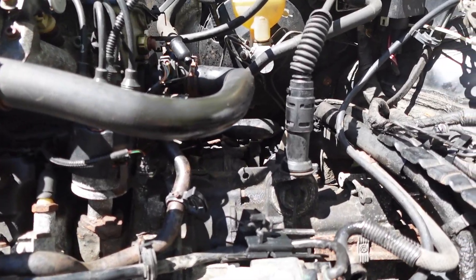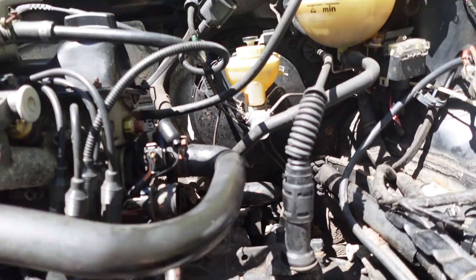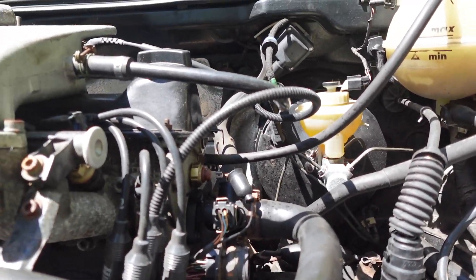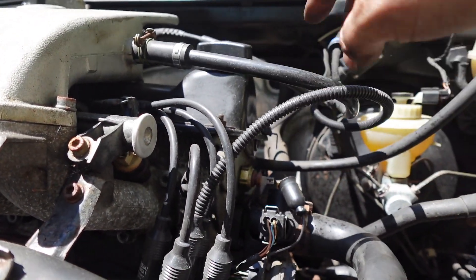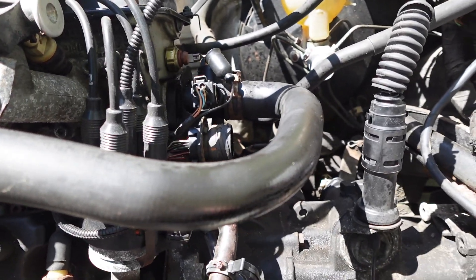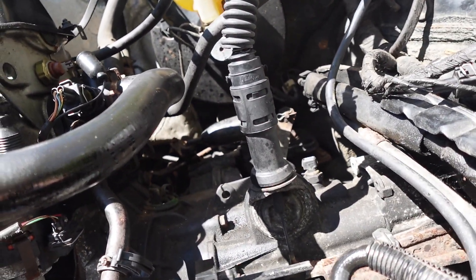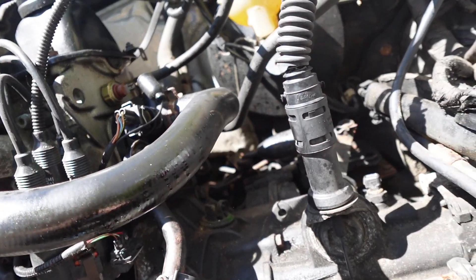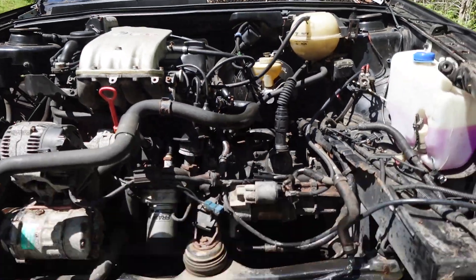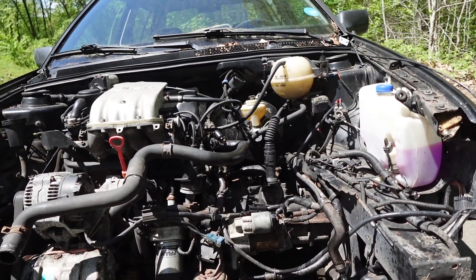Now I'm going to take more stuff off — get the shifter cable, coolant line going to the bottle, this coolant line here, some vacuum stuff, heater core lines. And then we move to the fun parts of pulling the axles and probably cutting the exhaust off. That's where I've left off and I'll keep going.